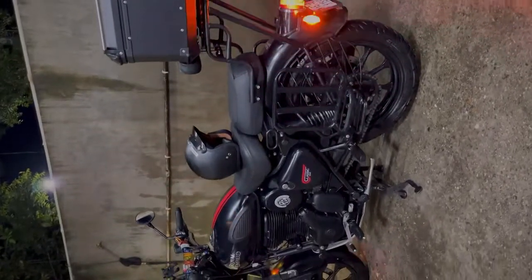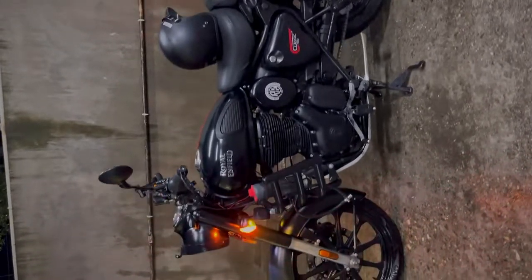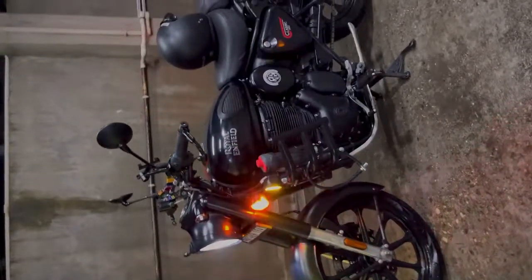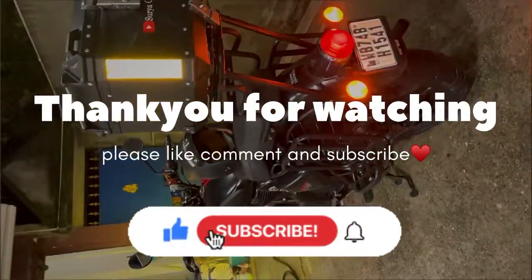Please comment down below, like, share and subscribe. Tell me how you feel about the video. Please subscribe to my channel — thank you for watching.